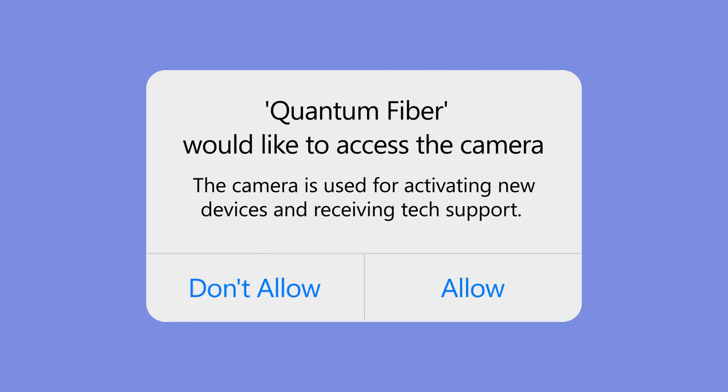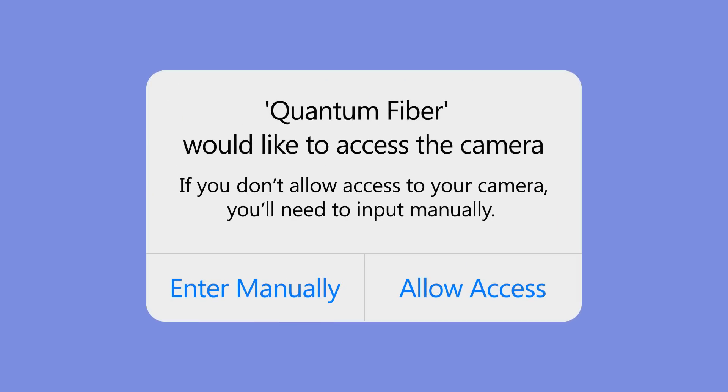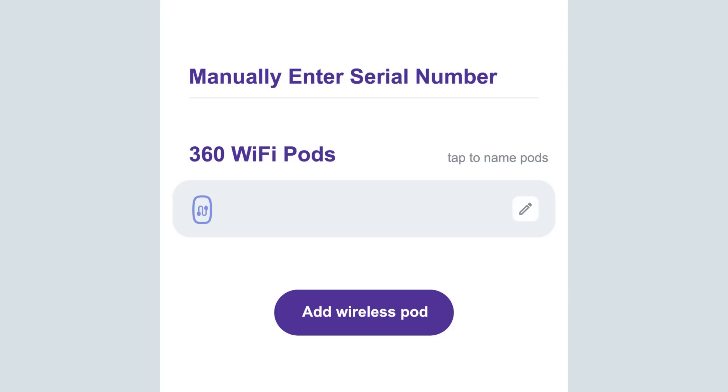Allow camera access to continue. If you don't want to allow camera access, select Don't Allow and you'll be prompted to manually enter the pod's serial number. This field is case sensitive — you must enter your serial number using all caps.